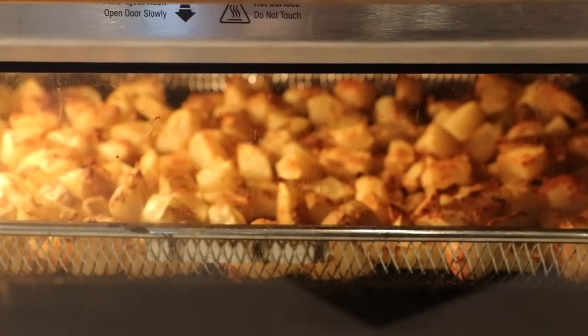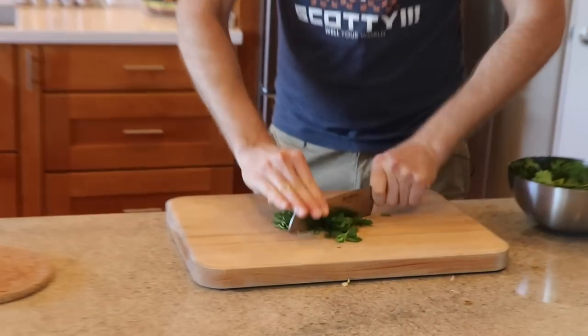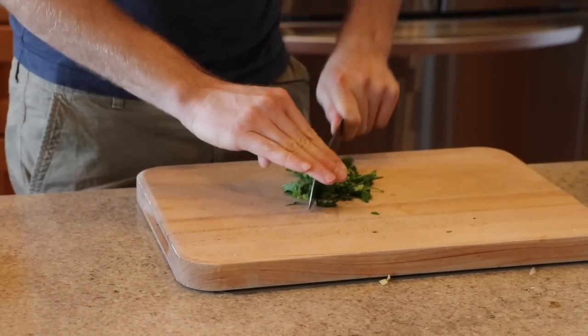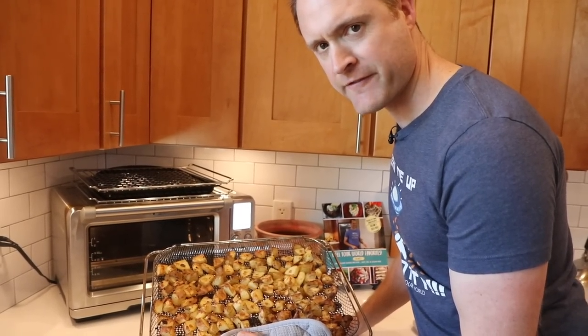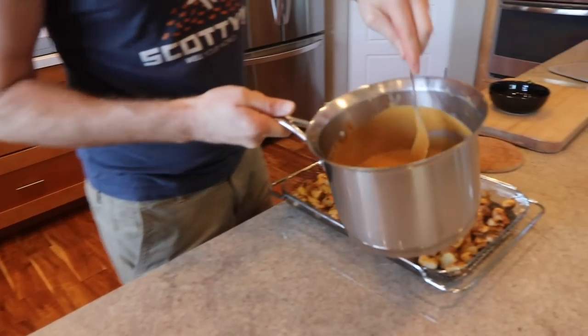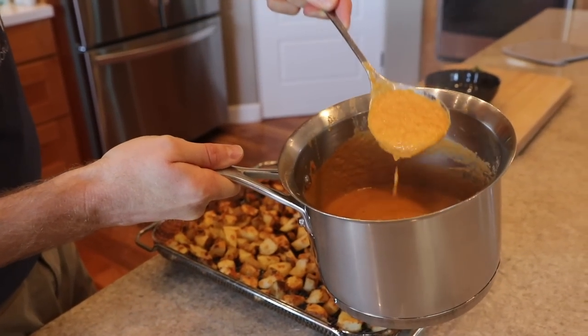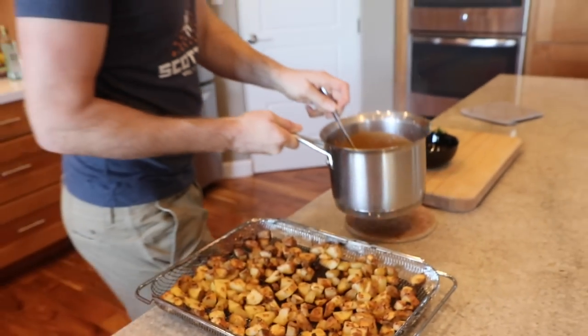Our potatoes are almost done, and we need a little something green to top it. I'm going to chop some flat-leaf parsley — you're gonna love it sprinkled on top of these patatas bravas. Look at these beautiful potatoes — no deep frying necessary. I did about 28 minutes at 400 degrees in the air fryer. And look at this beautiful sauce — I've just thickened it up a little bit, a few minutes simmering on the stove. Let's make some patatas bravas!